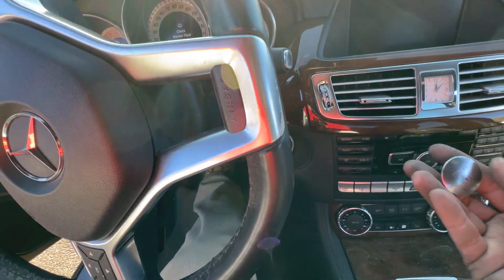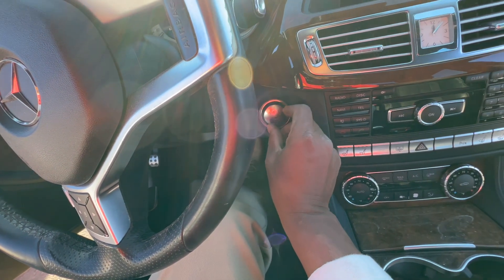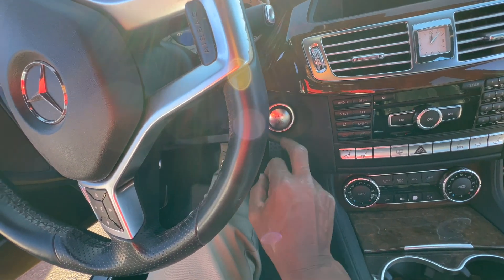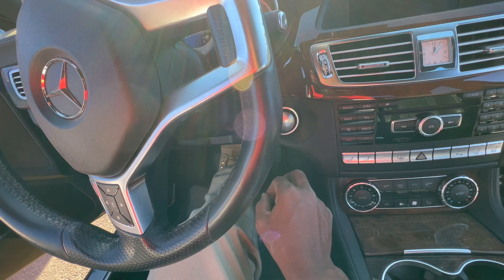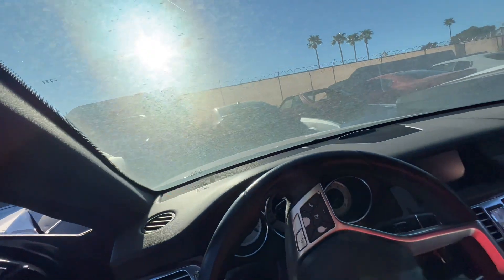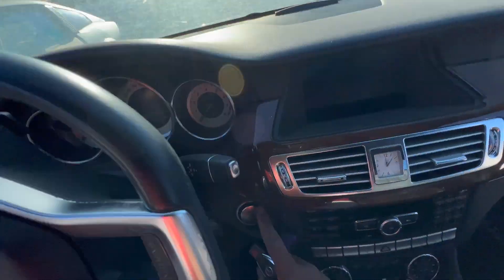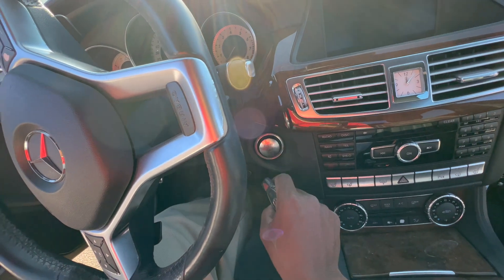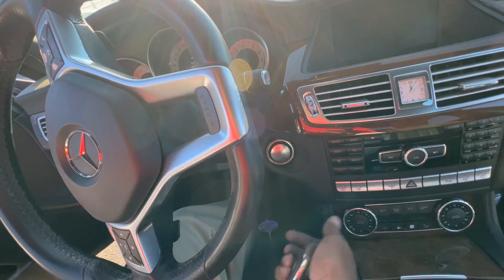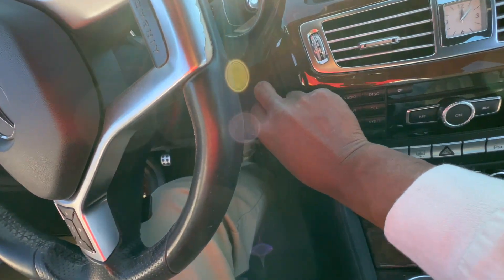I'm going to install the push button back in. All you got to do is basically push it in, install, foot on the brake. Key not detected. The battery in the key must be dead - it's been here for two years.